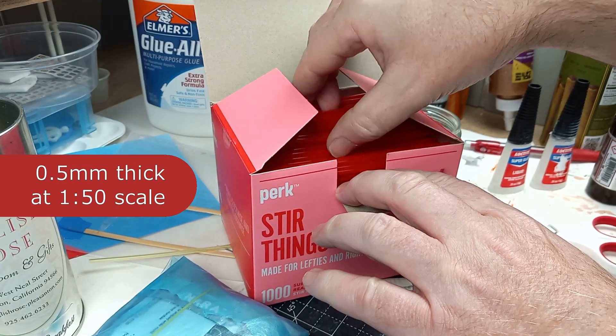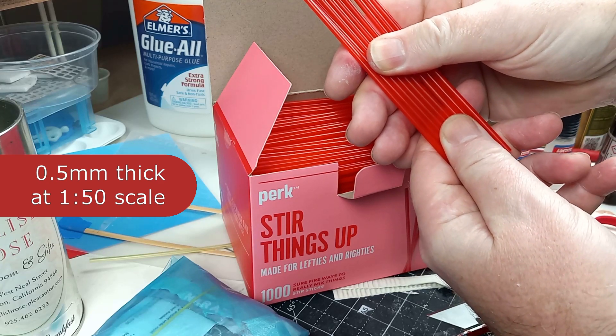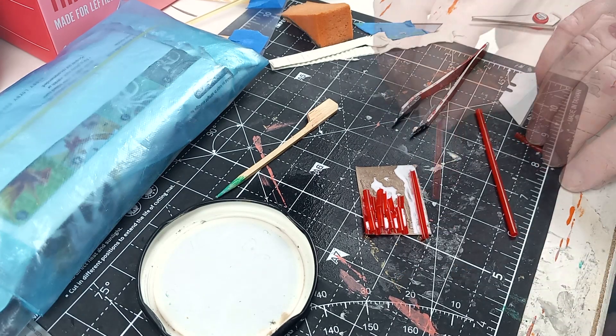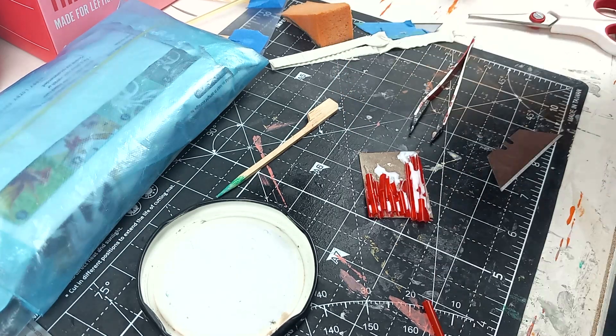But tile thickness at 1 to 50 is half a millimeter, so I'll be using these small diameter straws. I've split them down the center and cut them to length. I'm laying the pans as a single length, and now I'm laying the individual cover tiles.